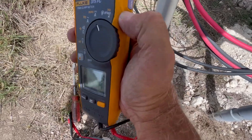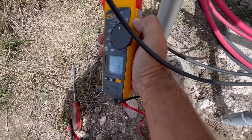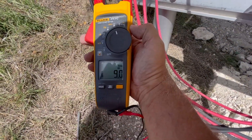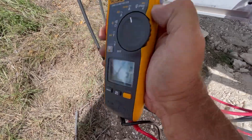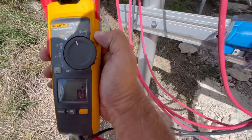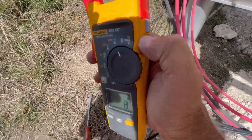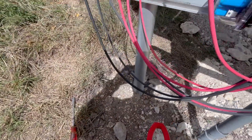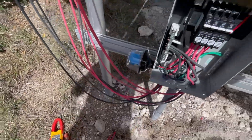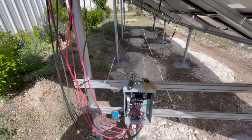Measuring DC current on each of the strings to make sure they're the same — it's sunny so it should be full power. So: 8.7, 8.9 — that charge controller might be sweeping to find the maximum power point — 9.0, 8.9. Check this last one: 8.7. Let me check the first one again: 8.7. So 8.8 is the average. That's what I'm expecting with a normally operating cell temperature of hot — it's not super hot, but it's hot enough.